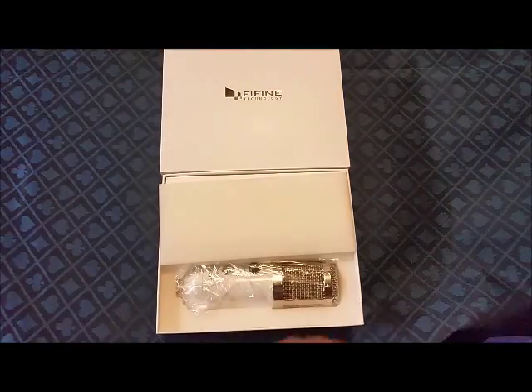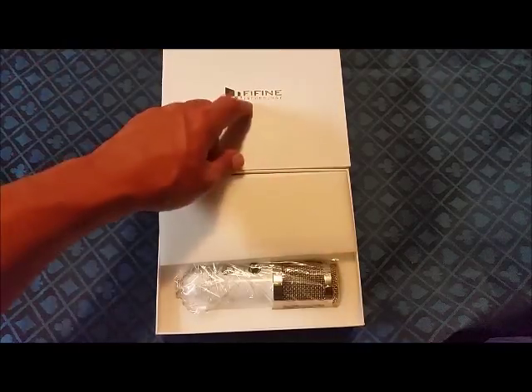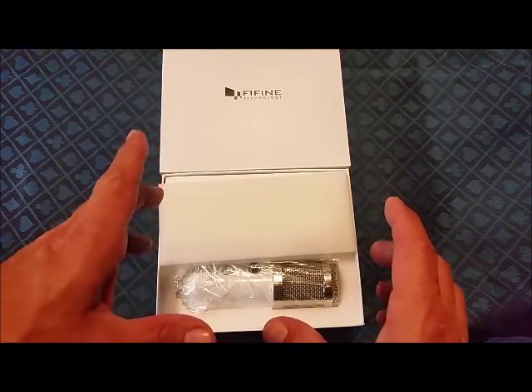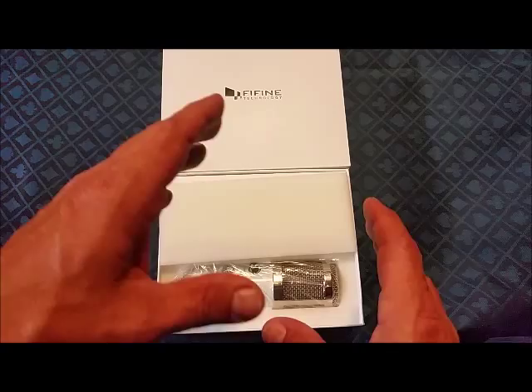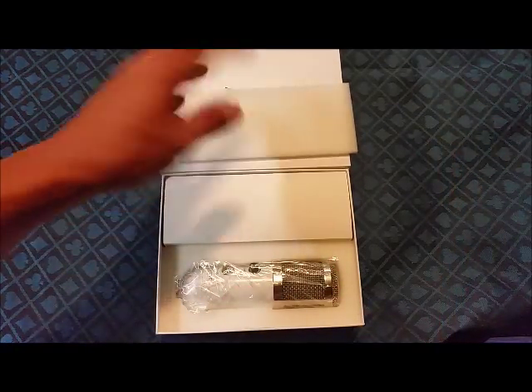Hey y'all, it's Johnny. Today we're looking at the FIFINE technology cardioid recording condenser microphone. I think I'm pronouncing that right — cardioid. I'm close, but anyway that's what we're looking at.